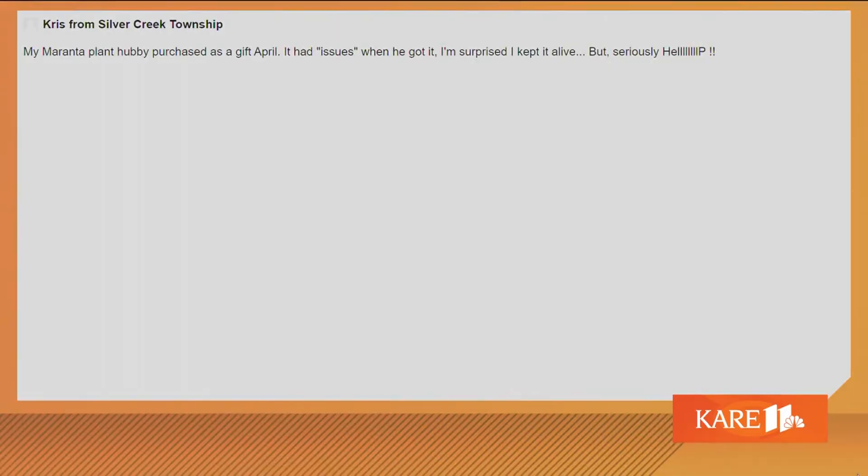I feel like I overwater my plants all the time. Chris from Silver Creek Township: my Maranta plant — hubby purchased it as a gift in April. It had issues when he got it. I'm surprised I kept it alive, but seriously, help. Maranta is a pretty simple plant. Keep it not in direct bright sunlight — even a little on the shady side, away from the window. Water it until water comes out the bottom. Stick your finger in — when it's dry about an inch, water it again. Pretty simple plant. You should be able to keep it for years.